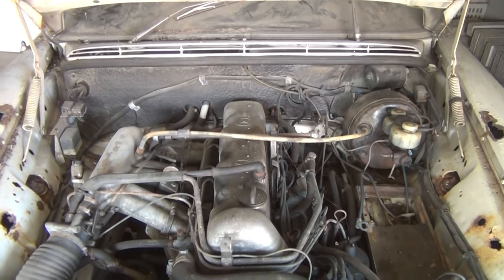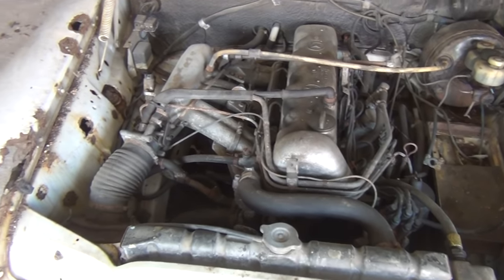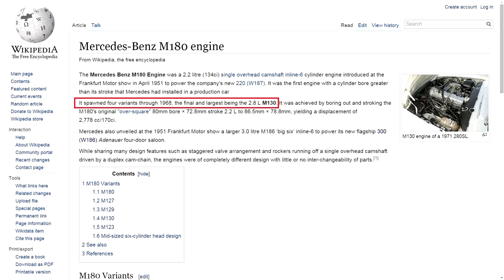What we have here is a 2.8-liter six-cylinder engine called a straight-six, and from some online research I'm quite sure it is a Mercedes-Benz M130 engine capable of generating up to 160 horsepower.